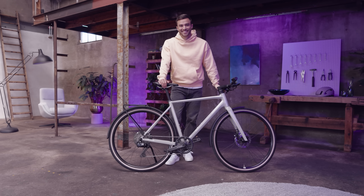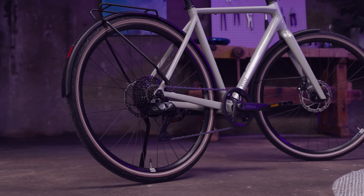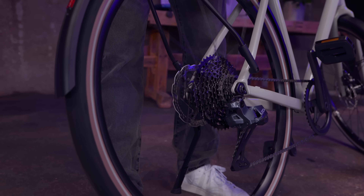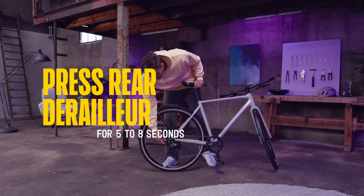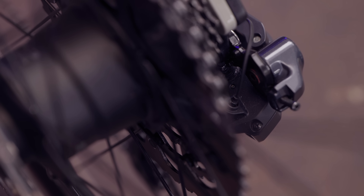Now that we've covered Q-Auto's key benefits, it's time to talk about calibration. Proper calibration is crucial for comfortable automatic shifting. First, make sure your bike is on a flat surface area. Rotate the wheel to start the system — the LED will flash green. Now stop the wheel. Press the rear derailleur button for 5 to 8 seconds to start calibration. The LED on the rear derailleur will start flashing green and yellow to indicate calibration is on standby. Release the button to begin. The button will flash green 5 times to indicate that the calibration has been successful.